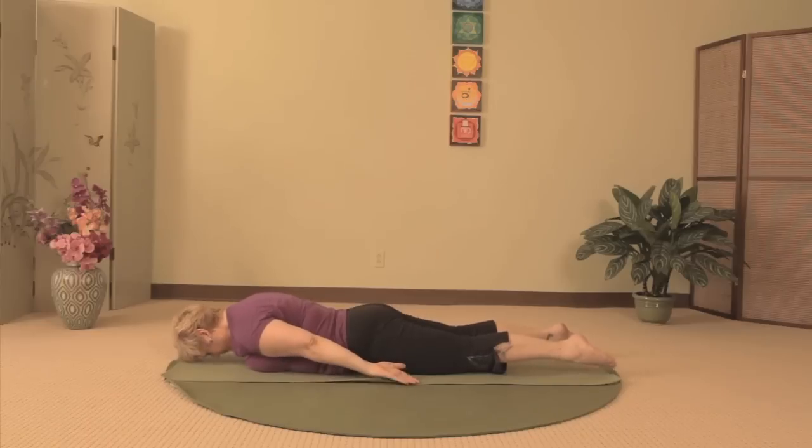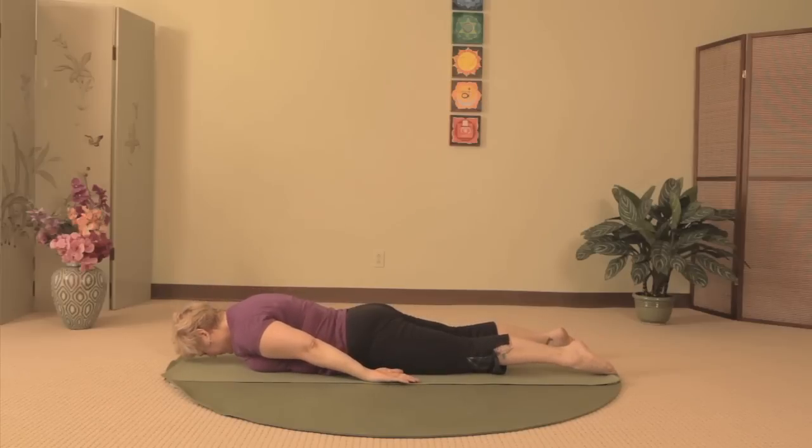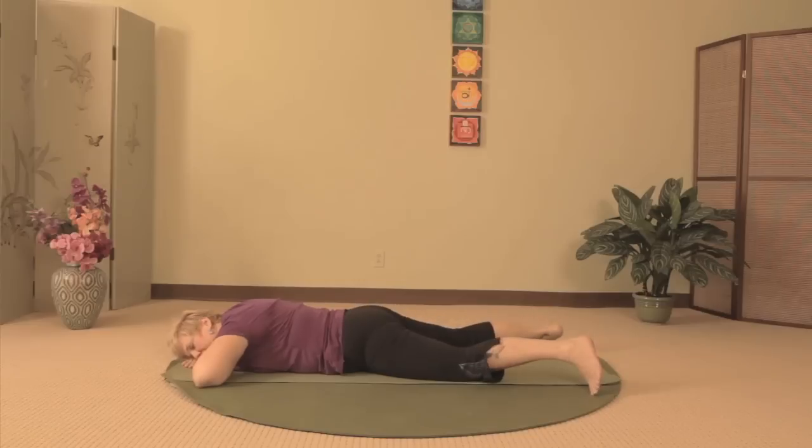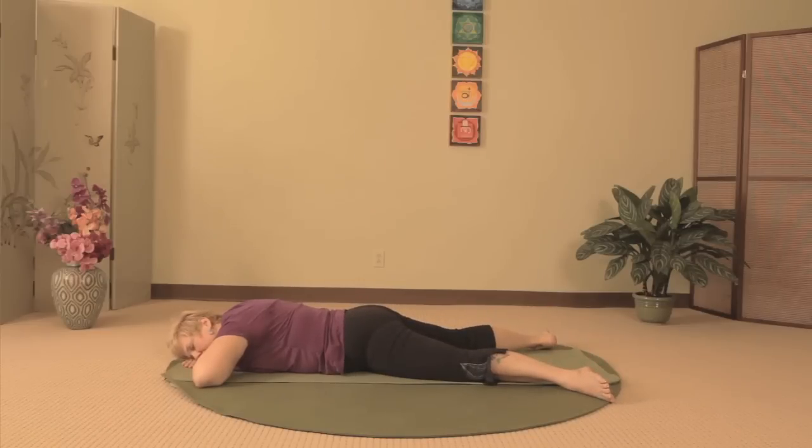The next time you lower to the ground, bring your arms up and make a pillow with your hands. Turn your head to one side to rest on your hands. Bring your toes wider than your heels so that you're resting on the inside of your legs and feet. Let your back rest for a couple of breaths.